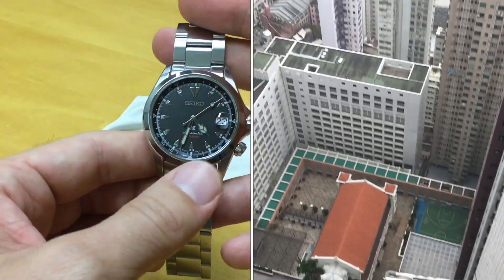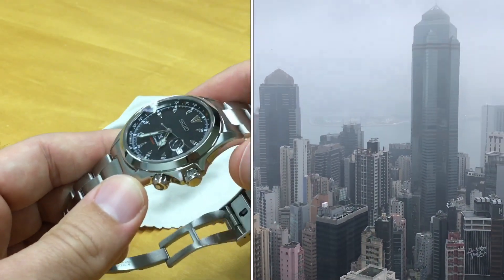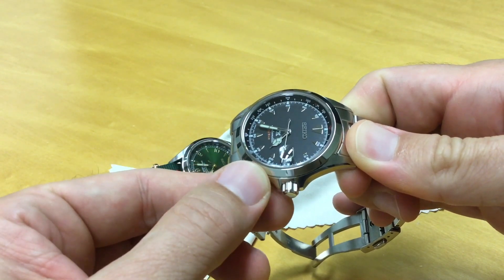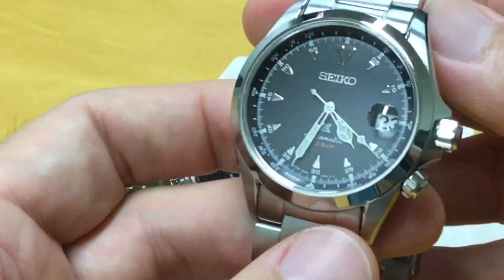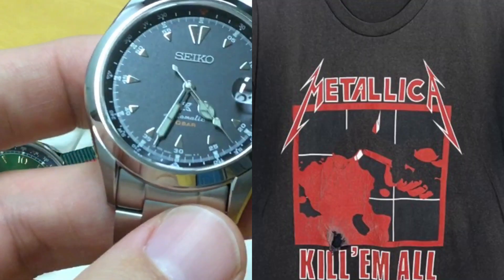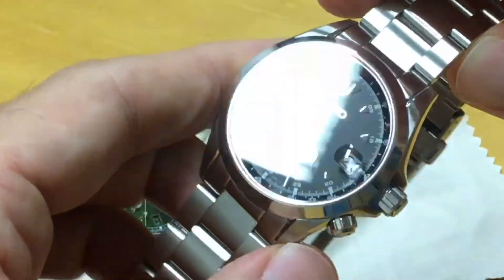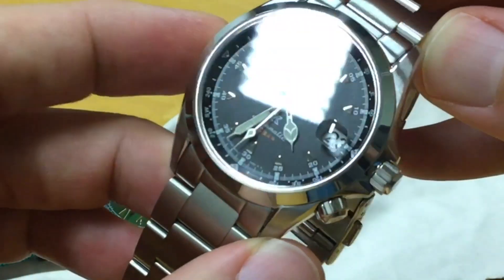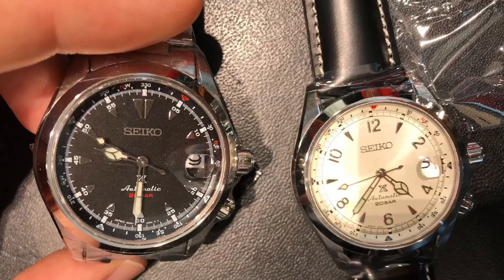It's the black dial version, although while the rotating bezel is indeed a glossy pitch black, the dial itself is more like an old Metallica t-shirt you've been wearing for 15 years at every show — faded out, almost granular, with a bit of texture. It's more gray than black, actually.